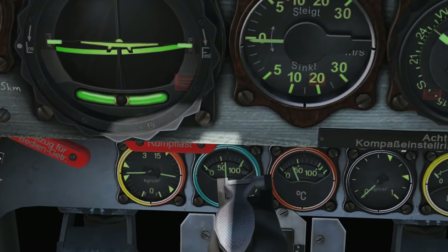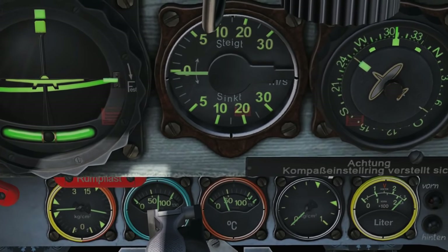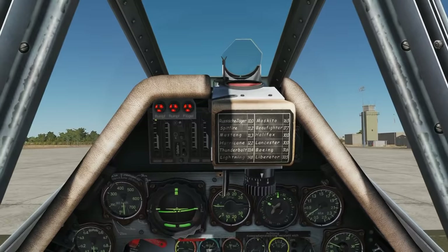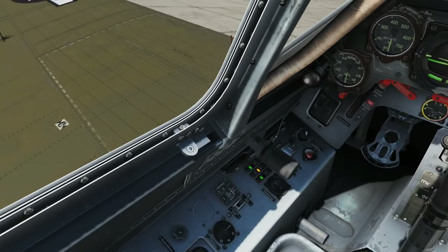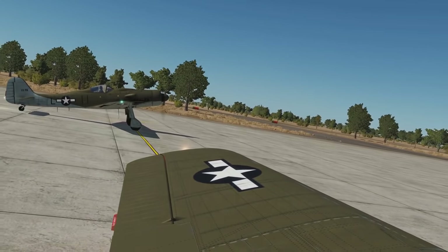At 1800 RPM, the temperature is increasing. Keep it there until your coolant is at least 60 to 70 degrees — and then you're good to go. That was pretty easy, and this cockpit is rather nice. Once you're up to 60 to 70 degrees coolant, you can start taxiing.